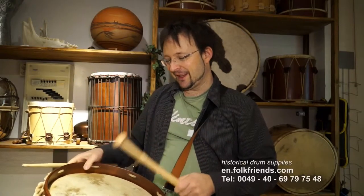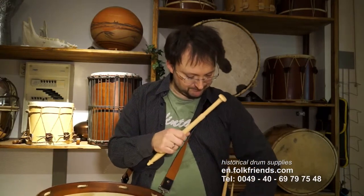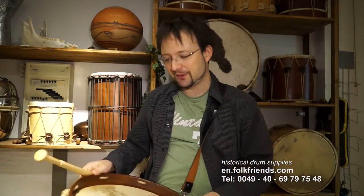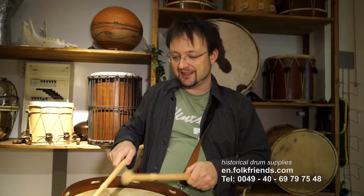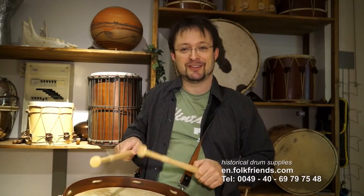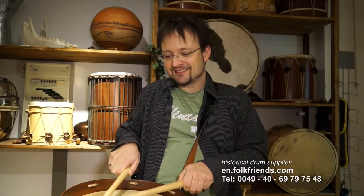This one is rather heavy in the front. So if I use just a common drumstick it hops once, but if you take this one it hops about three times. So if you're playing rolls or rolling on the skins it's much easier with these historical sticks.